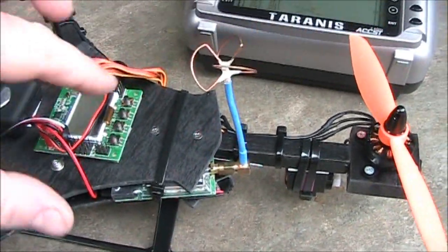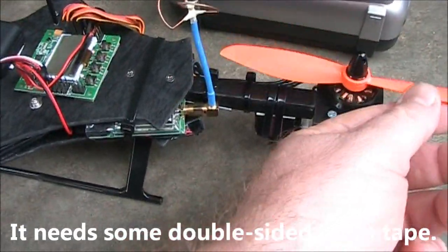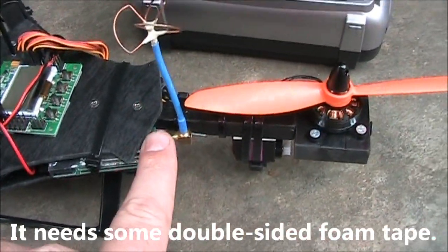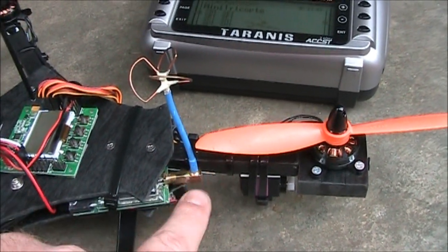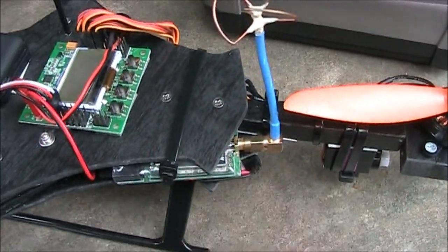Here's the video transmitter. I got it kind of zip-tied in there right now so that it won't fall out. And the propeller just barely clears the antenna. I need to shove it up a little bit more, but by having the antenna here, it gets protection from the body and from this arm, so actually hitting the antenna itself probably shouldn't ever happen.